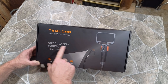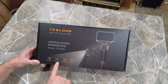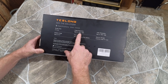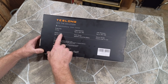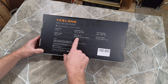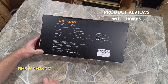This is by Teslong — the Articulating Borescope, model TD450S. It's designed for industrial repair, aircraft inspection, building maintenance, and auto care. The screen size is 4.5 inches. Image and video resolution are both 1920 by 1080. The rotational angle is 210 degrees — incredible. It's powered by a 3000 milliamp lithium poly battery with 32 gigabytes of memory storage. Let's get it unboxed.